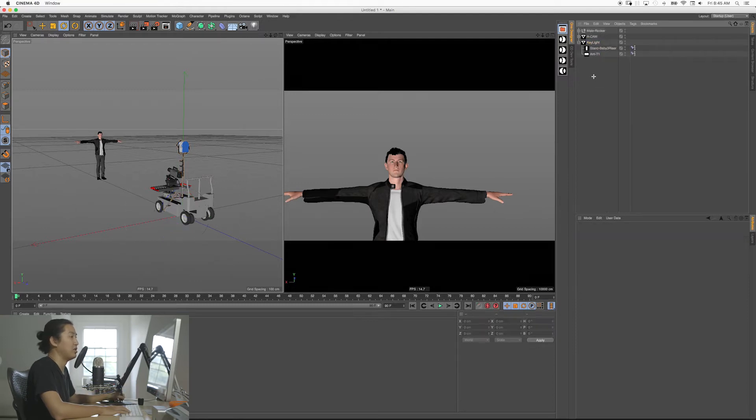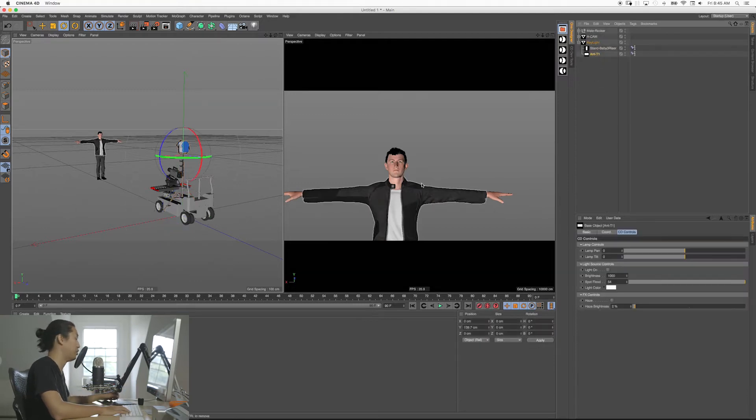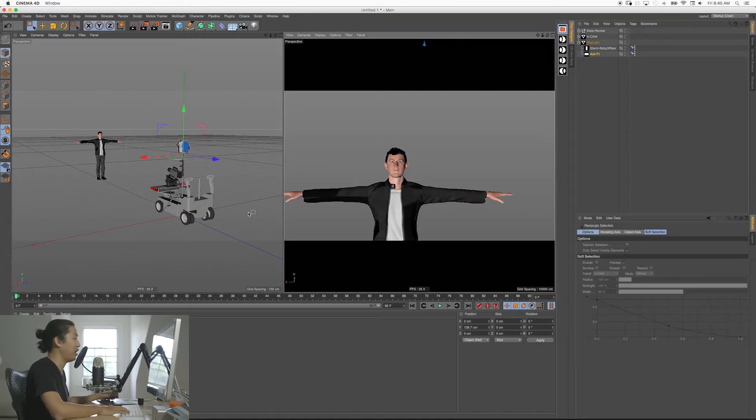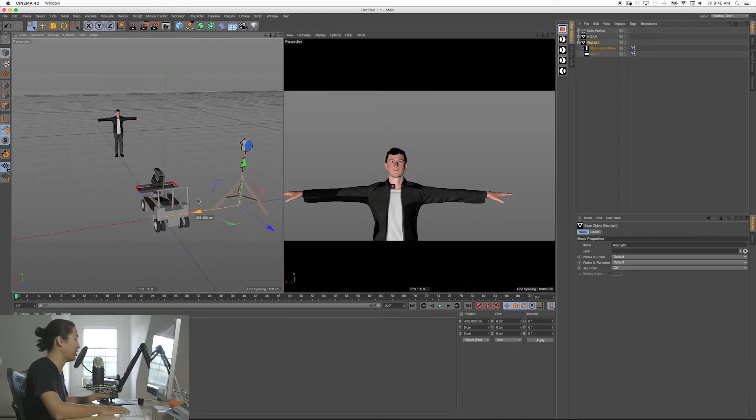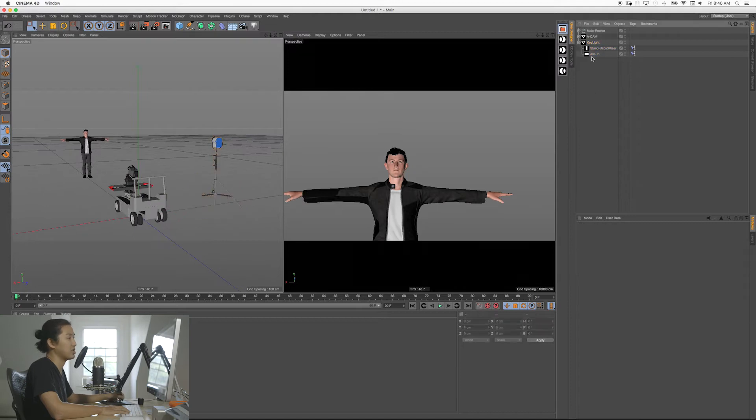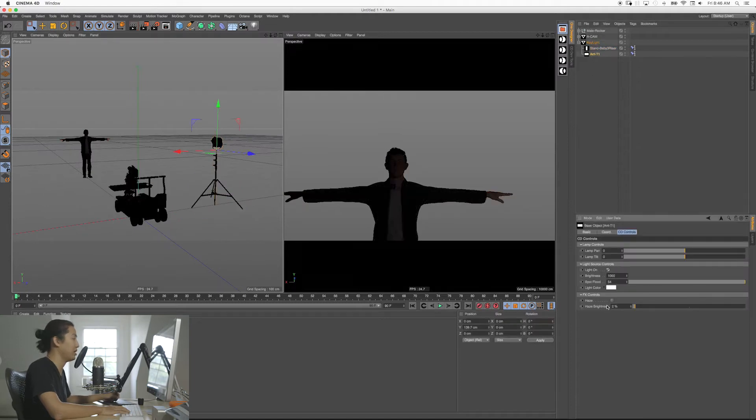We're going to bring that down here. Let's grab our Arri T1. What you'll see is that this light is not on — it's just sitting there, so that's not helpful. I'm going to first grab the main CD rig object and move it over here. We want to turn this light on, and to do that you're going to select the Arri T1 and click light on.